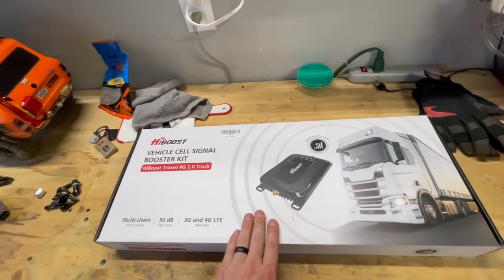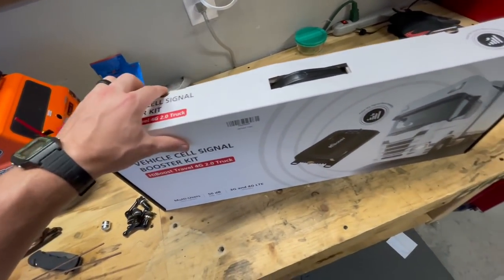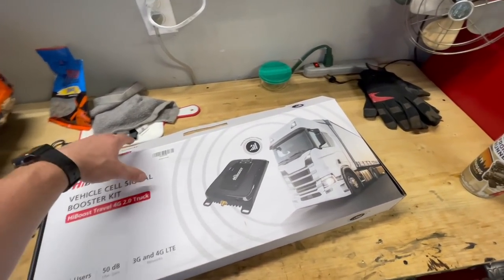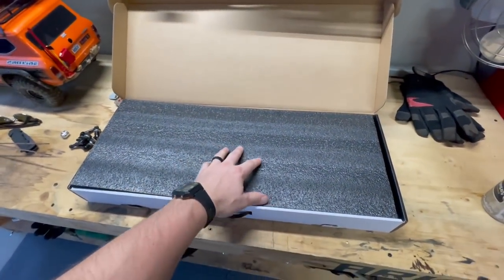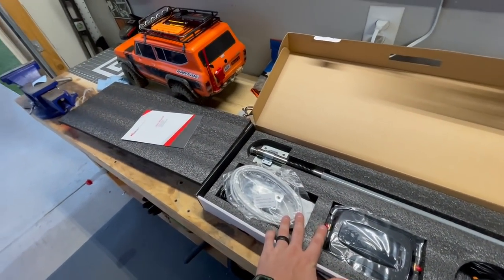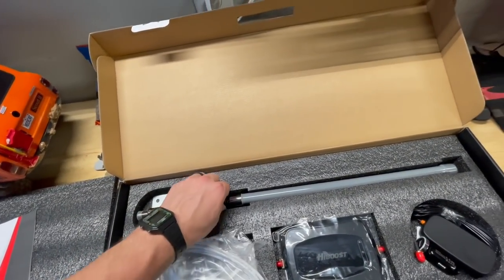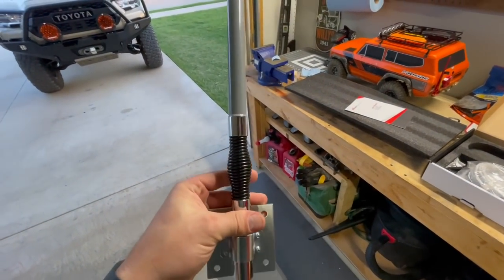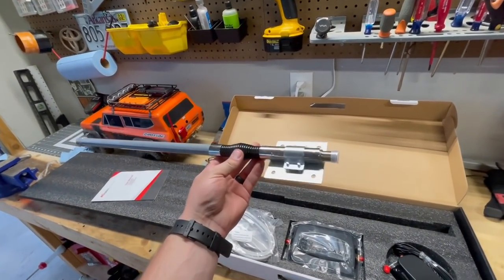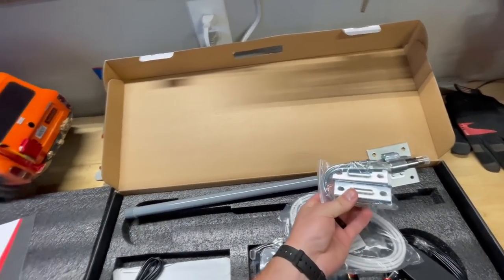I have opened the box but haven't moved anything around. This specific kit is the vehicle one — they make another for smaller rigs with a different antenna setup, but I wanted this one because the antenna is more powerful and looks way cooler. Here's the box, a little manual, and the antenna. It's spring-loaded, which is pretty cool since we'll be knocking branches all the time in the Ozarks. There also looks like a U-bolt mount that might work on the bull bar.